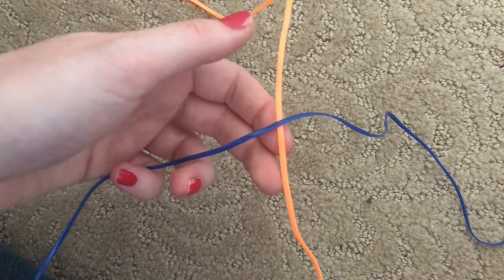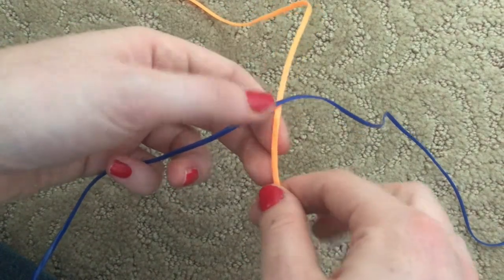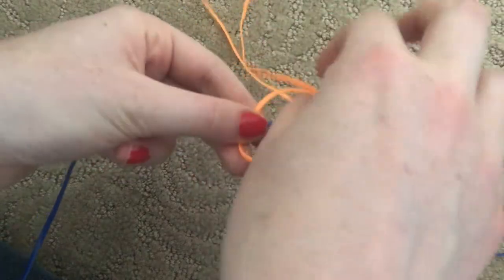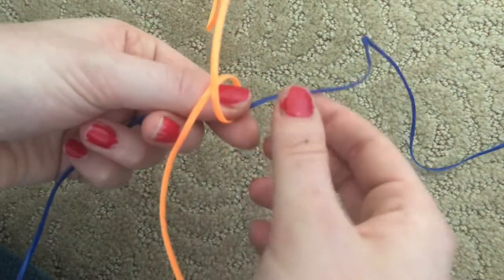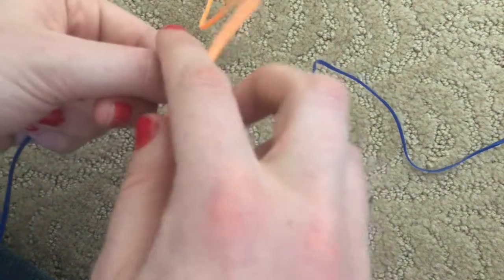Now there are two strings crossed, one on top and one on the bottom. Take the one on the bottom — for me this is the orange one — and take one side and pull it over the blue string, then take the other side and pull it over the blue string the other way. So the orange string makes a loop around the blue string, and keep your finger pressed on the cross just to hold it in place.